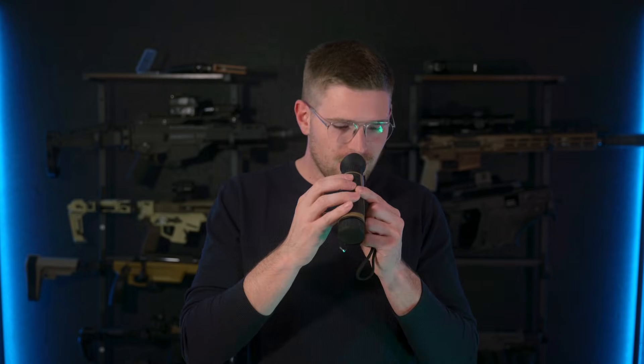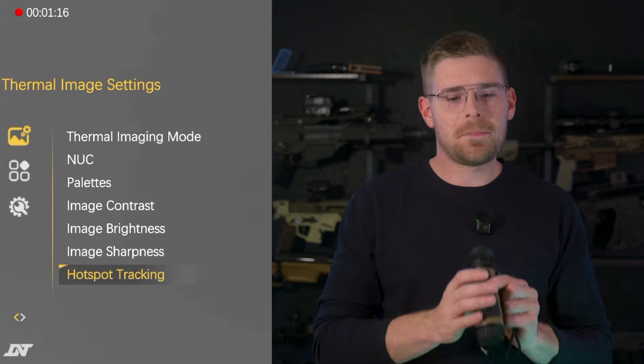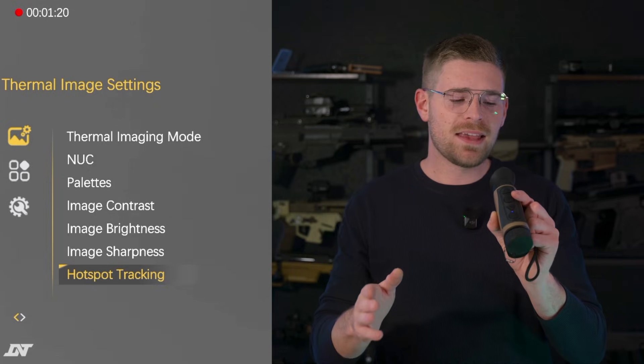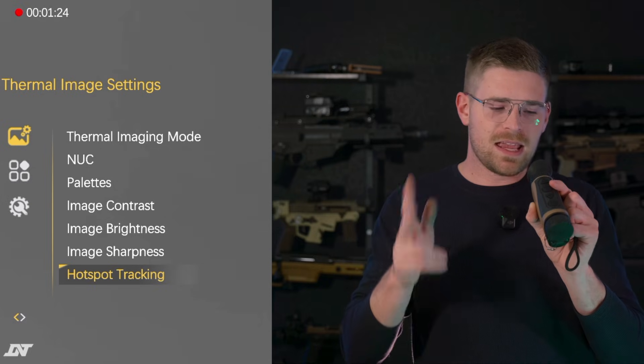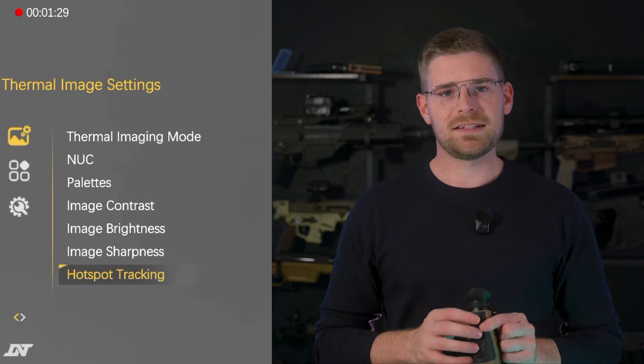Another option you can turn on in your Hound is accessible by pressing and holding the center button to bring up the menu. This is where you can dial in the thermal to fit your eyes and preferences. I have pretty much all of mine set to default except for the enhanced setting. From here you can change the palettes, image contrast, brightness, image sharpness, and most importantly, you can turn on hotspot tracking.